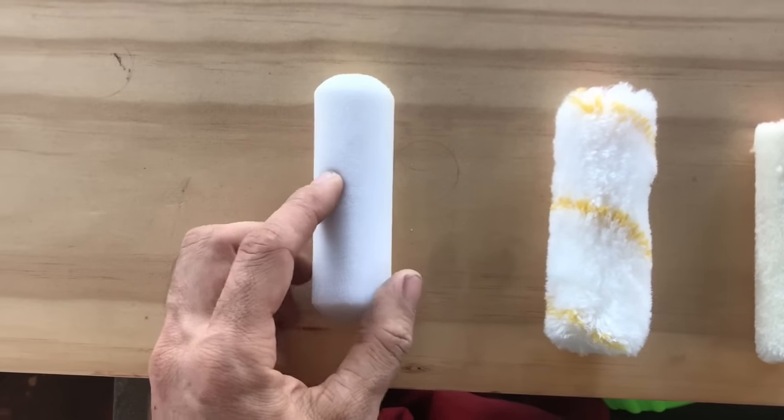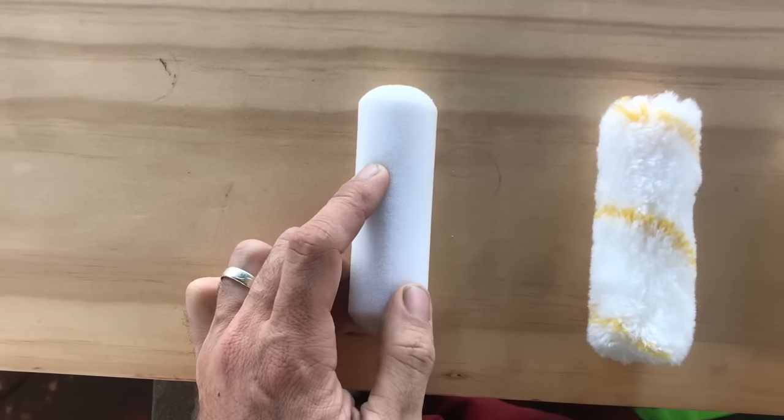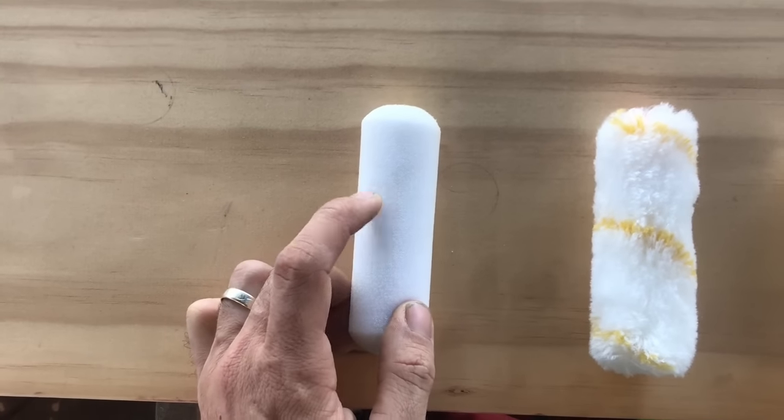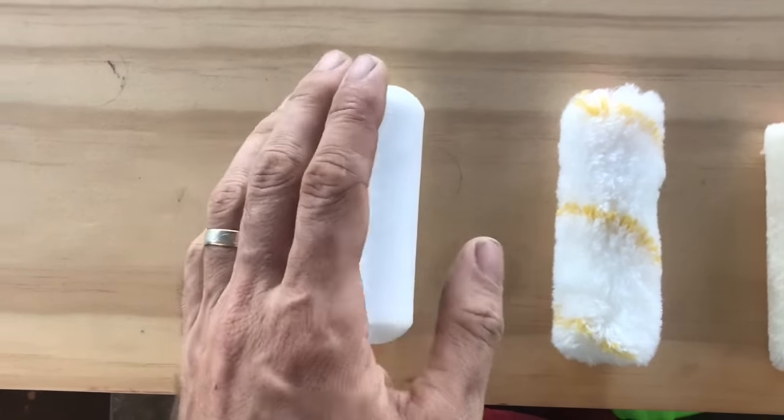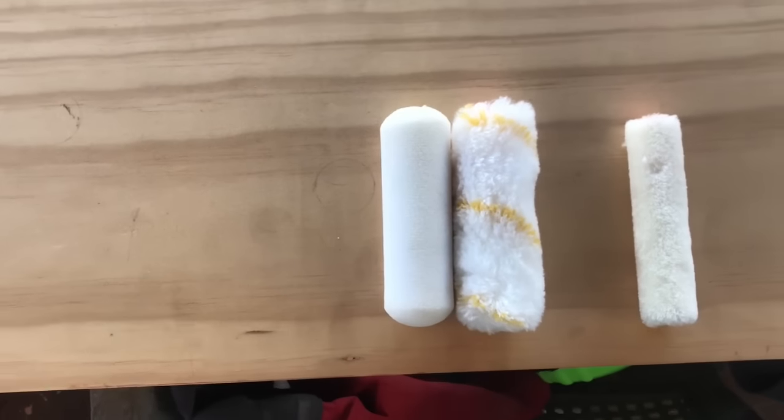We use this when we want the thinnest coat of the lot. We use it when we want basically the best possible finish we can get with a roller. If you want to get even better, you roll it on and then tip it with a really good quality brush.